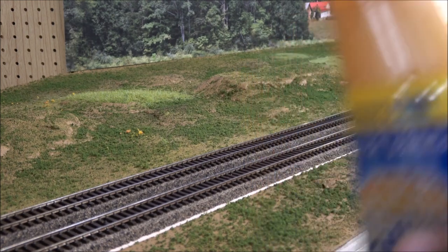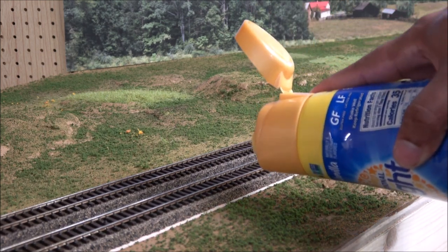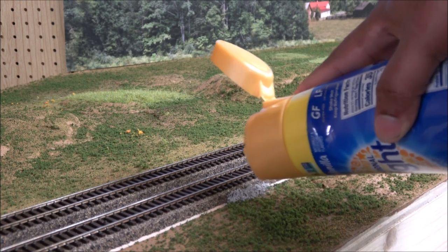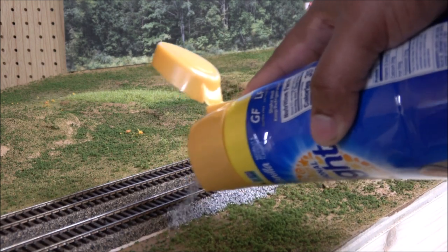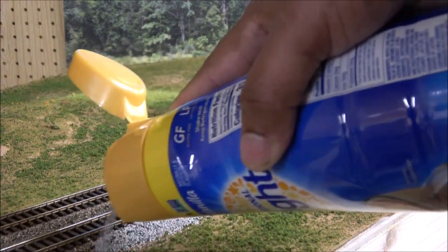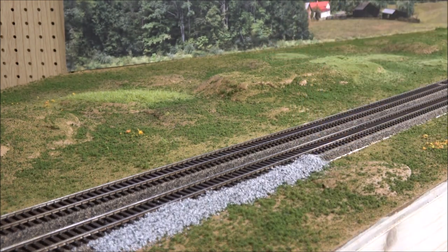I've put our ballast in here — this is a coffee creamer thing but it has a nice little spout. I'm going to shake that up and start applying ballast. You can also use paints to do the ties but I'm not doing that at the moment — it's too time intensive and I can go back and do it. You get your ballast profile — you want it to be kind of angular, it's okay to go over with ballast.